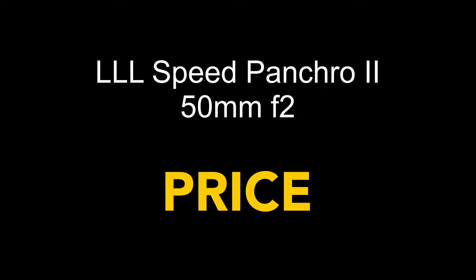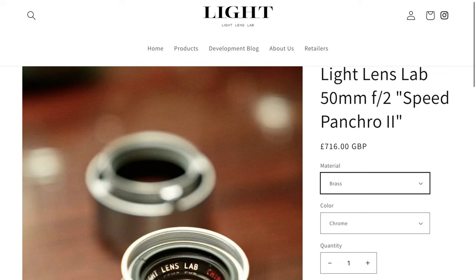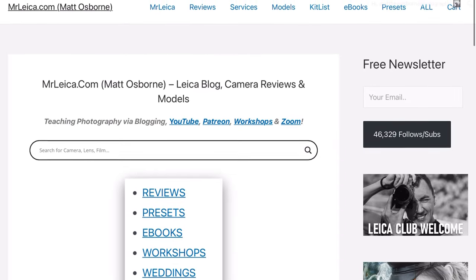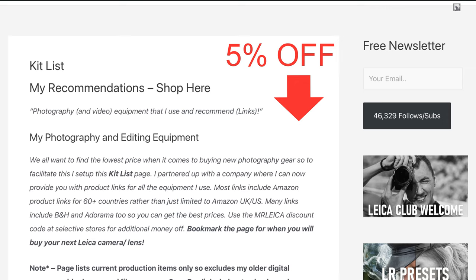How much does this lens cost? It depends on where you live. If you're in the UK, £716 from the official website, or $900. If you follow the MrLeica.com blog — link below — go to the kit list tab and you can save 5% off all Light Lens Lab lenses.